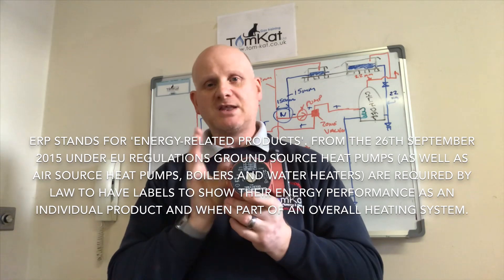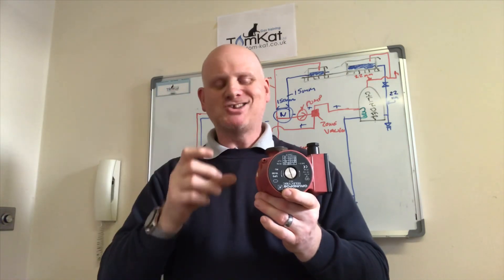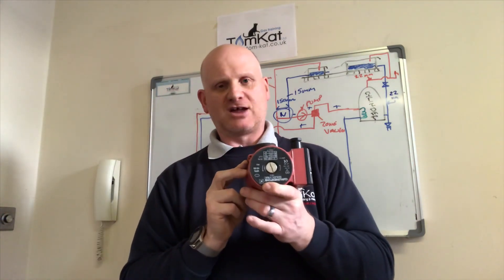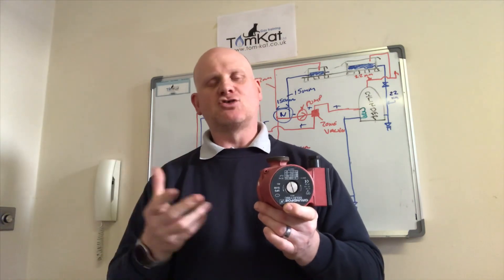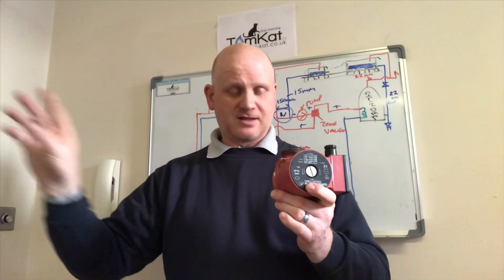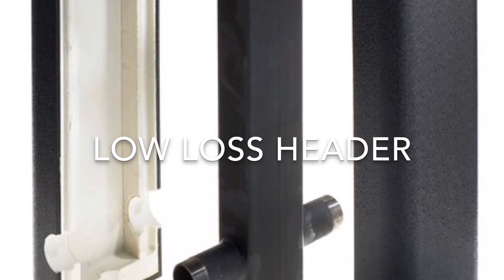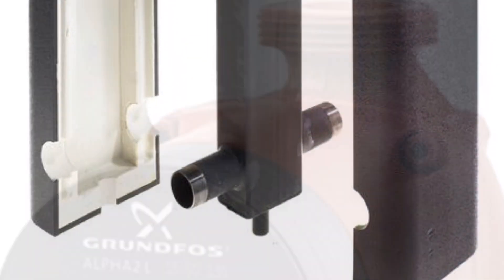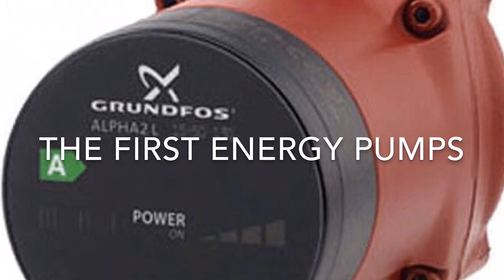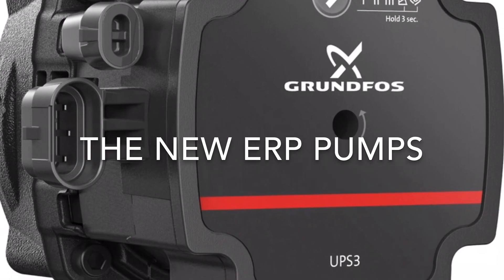The PCB in the boiler monitors flow and return temperatures. If the return temperature creeps up too much, it slows the pump down to try to get the heat out of the radiators, so the pump loses the energy to reach the last radiator. In that situation you could re-pipe the system, or put in a low loss header. A low loss header provides hydraulic separation between the boiler and heating circuits, regulating flow rate and pressures, improving efficiency and performance.